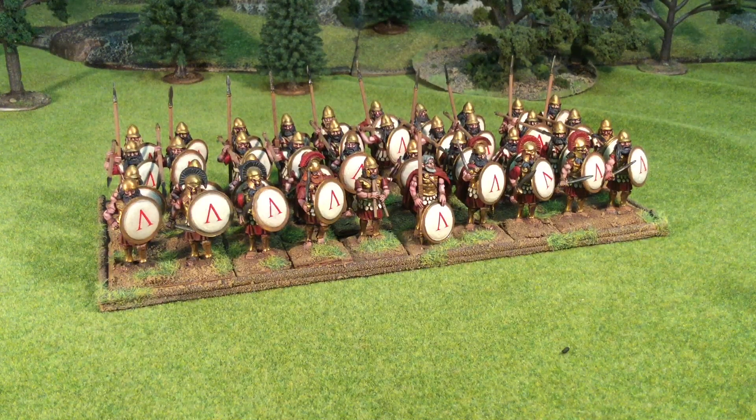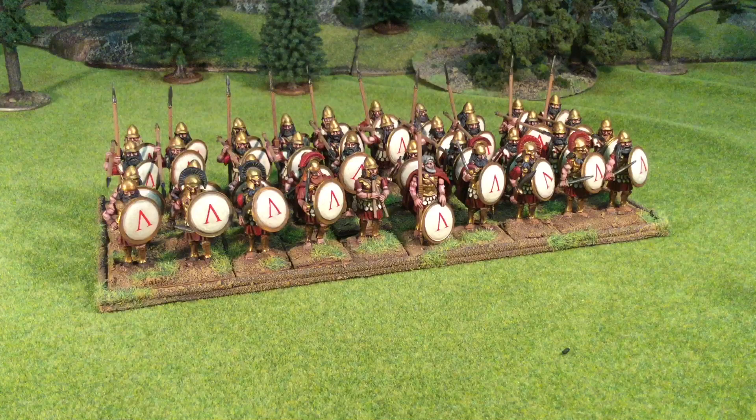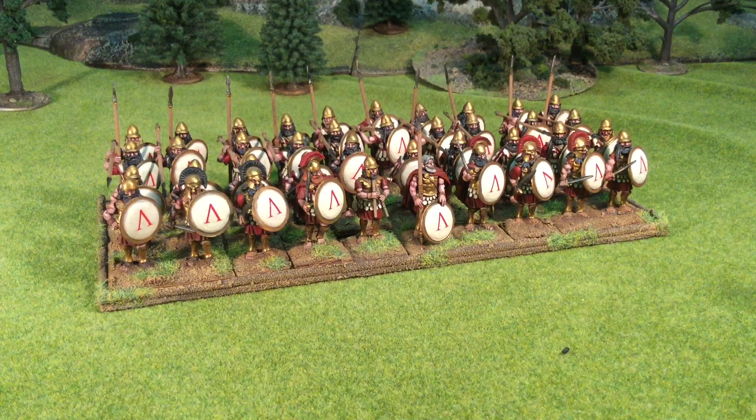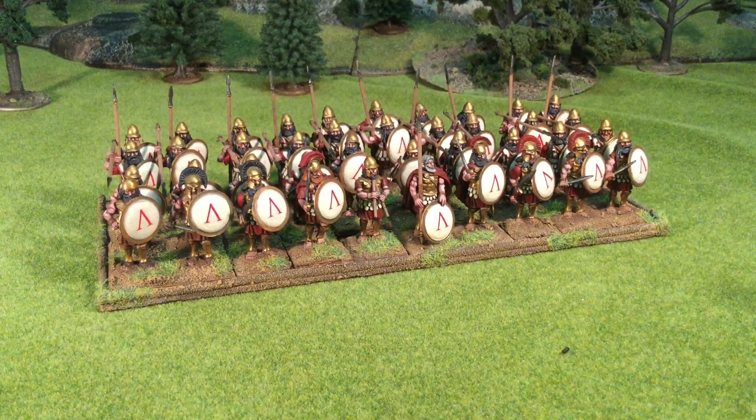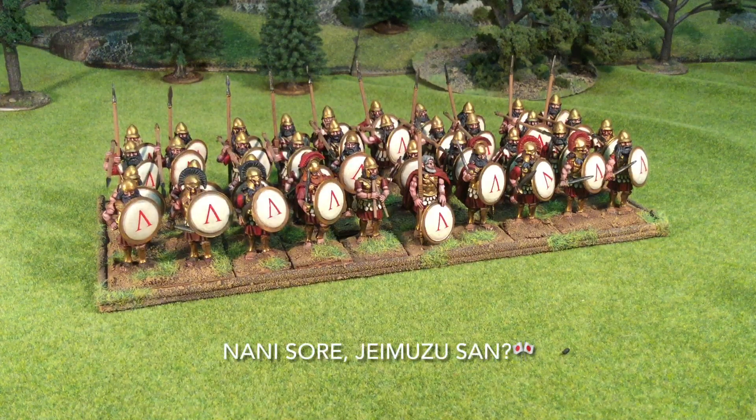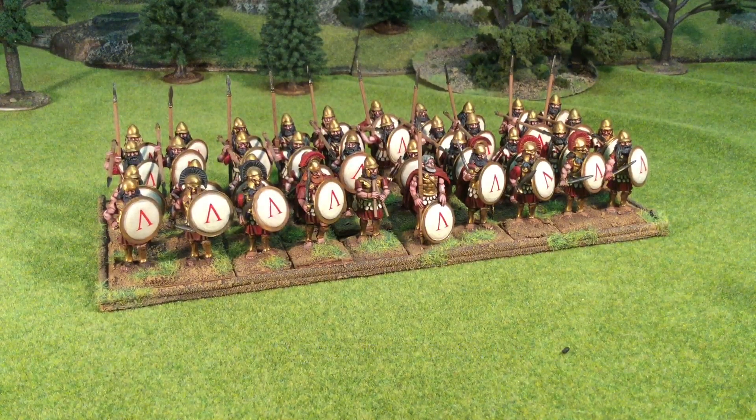I'll mention the painting at this point. For all models in the entire army, the primer used was Mr. Hobby Mahogany Brown. The flesh started out as a dark maroon base color with a highlight of dwarven flesh, then a lighter flesh highlight, followed by a brick red wash, and then a final flesh highlight once dry. The crimson tunic started with dark maroon, highlighted up with brick red, given a dark chocolate brown wash, and then a final highlight of crimson.